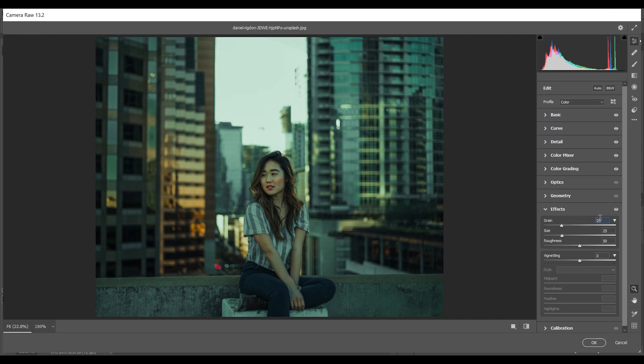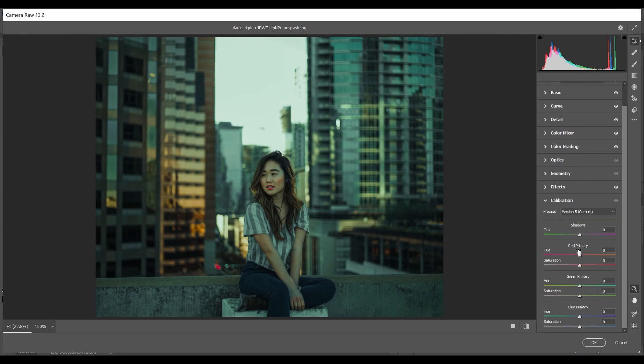Coming to the Effects option — I'm adding some grain, around 20. Now coming to Camera Calibration — for the Red Primary I'm giving around plus 16 to 17 for hue and decreasing saturation around minus 11. For the Blue Primary I love this — giving around minus 63 for hue and minus 35 for saturation.